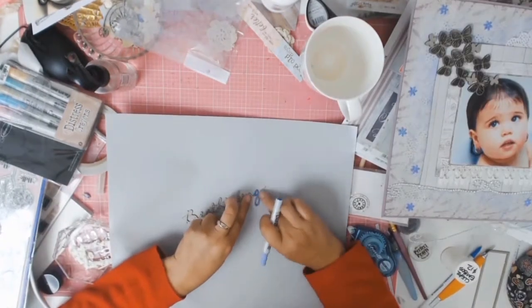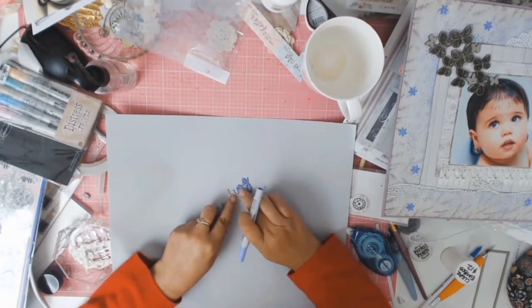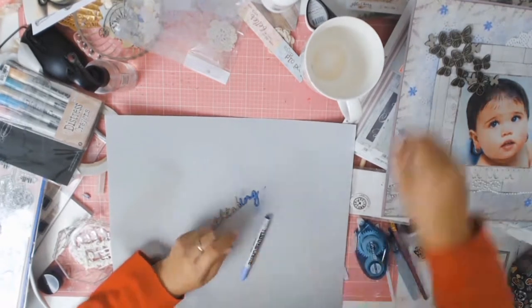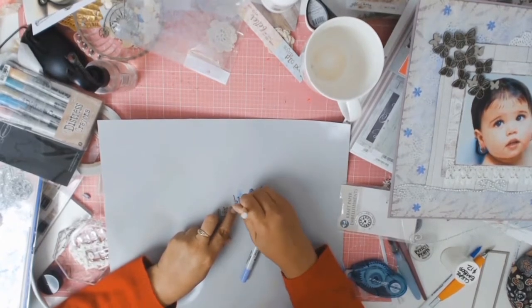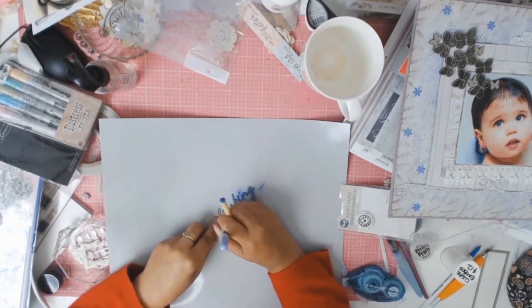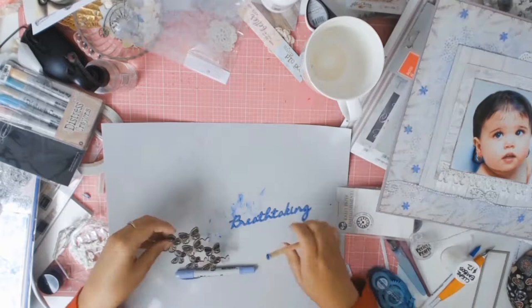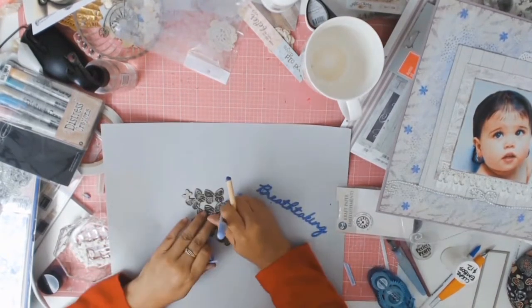I'm now using my Distress Crayon in Shaded Lilac, coloring in the title of this layout which is going to be 'Breathtaking' — because she does take my breath away. The Breathtaking title is a chipboard word from Fab Scraps as well. I just love how it looks; it's just the perfect shade of purple.